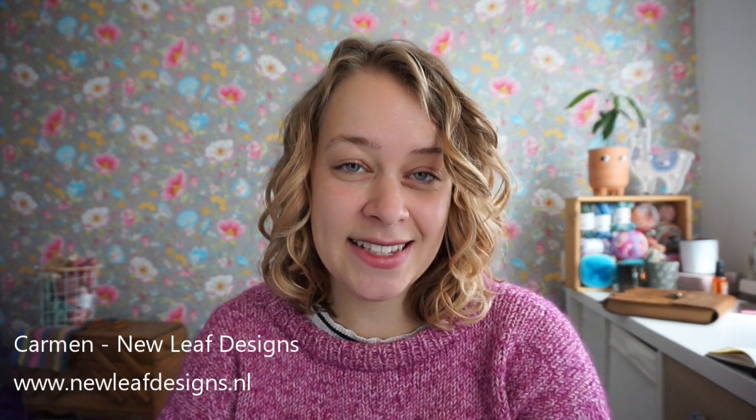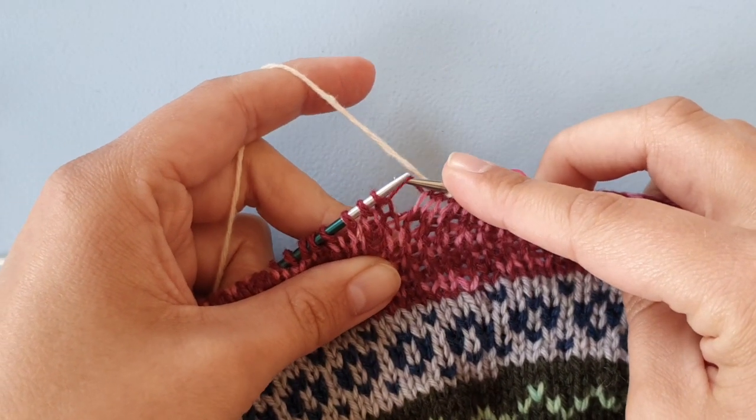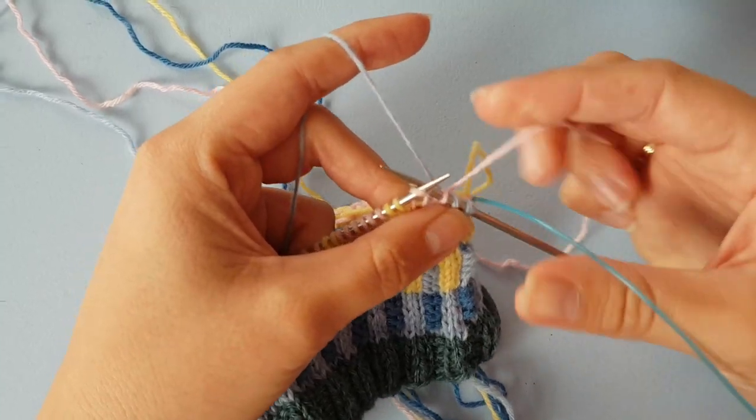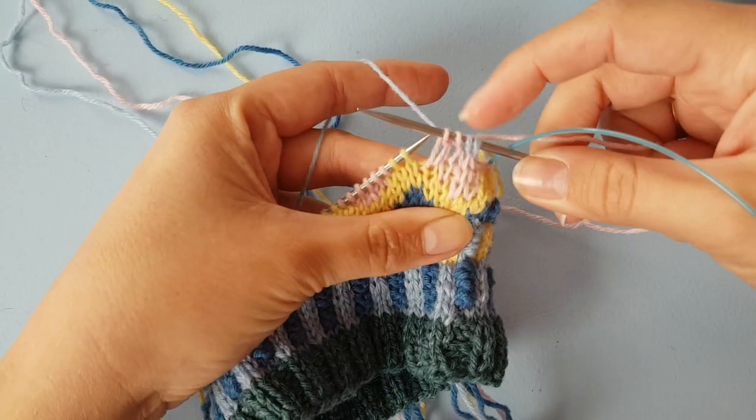Hi everyone, welcome to my Patreon page. My name is Carmen and I'm the designer behind New Leaf Designs. If you want to be a better knitter, you are in the right place, because on this Patreon page I create many exclusive tutorial videos for knitting, and also some for crochet, but I'm going to focus on knitting because that's where my passion lies.